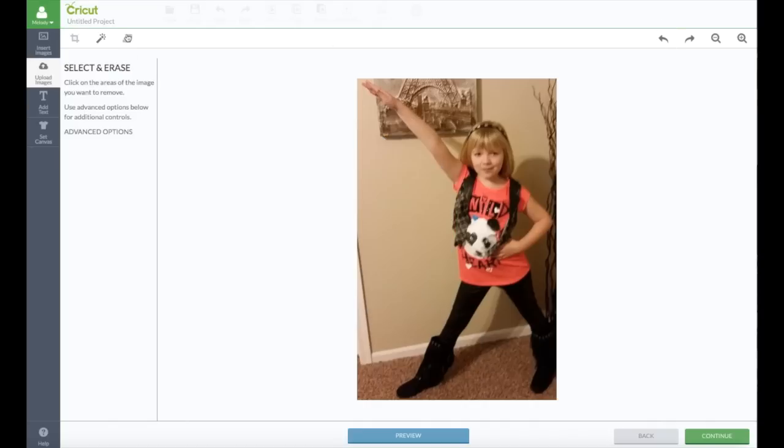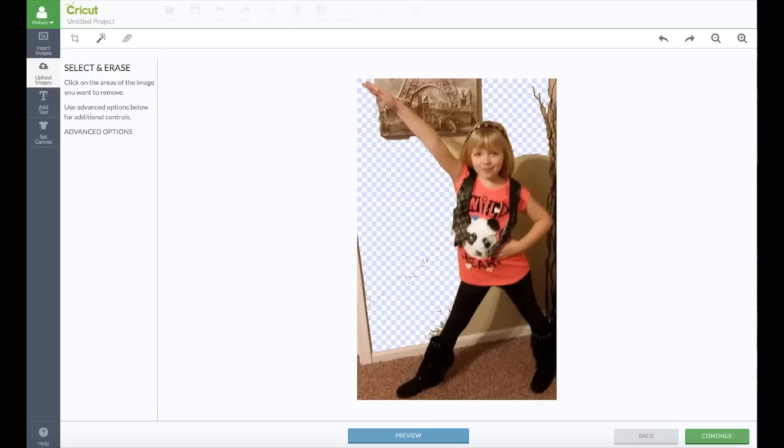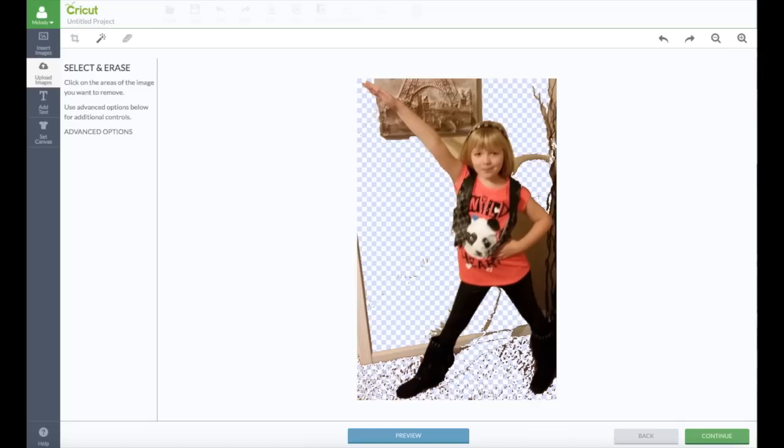We can take the erase tool. I can go up here and trace this — it doesn't have to be perfect. This is the perfect time to shave off anything you don't want. I could go back here and click this and it'll get rid of most of that — but that's not attractive right there, she would not like that. We can't do that because it takes away that area also, so we're going to have to go in and do the erase.